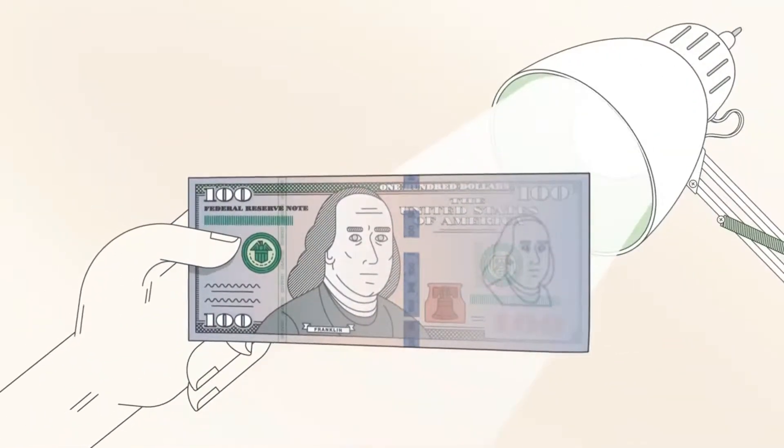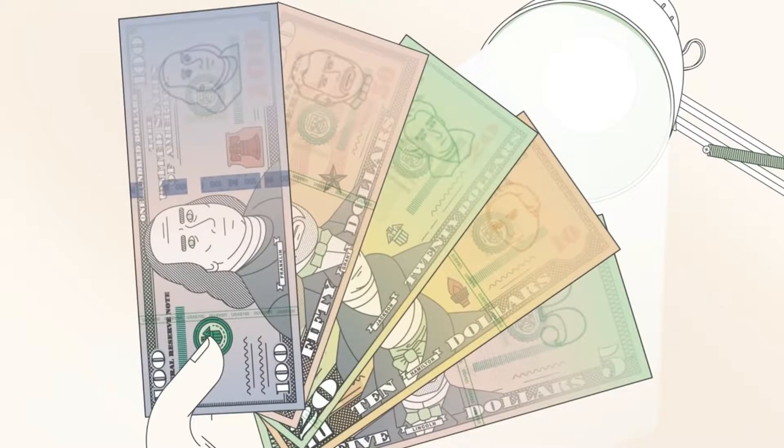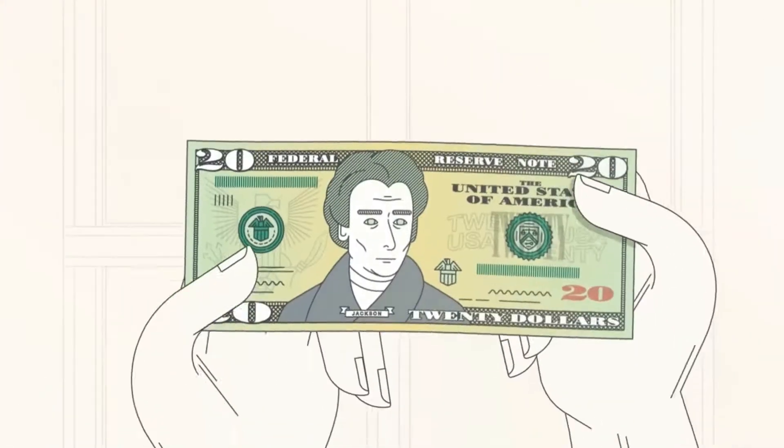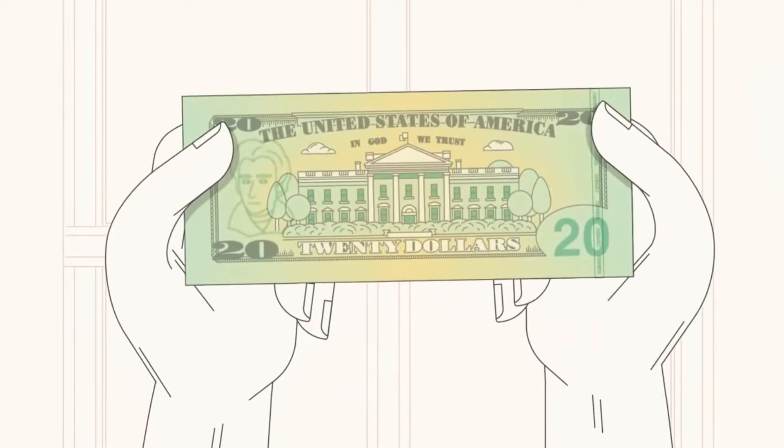Check with light. Hold the note to light to check the watermark and security thread, which are incorporated in denominations $5 and higher. The watermark and security thread should be visible from both sides of the note when held to light.